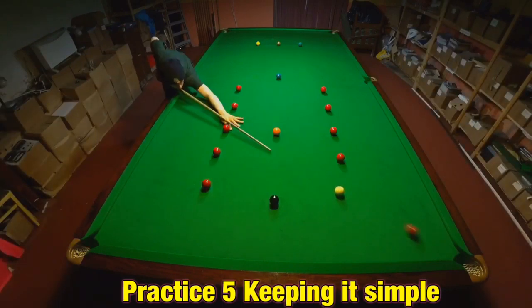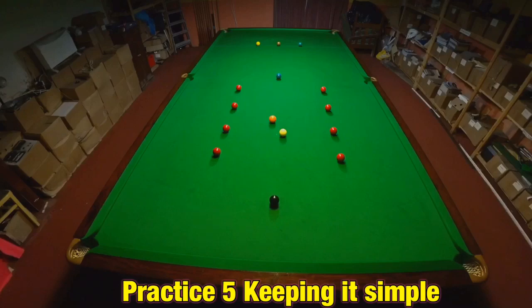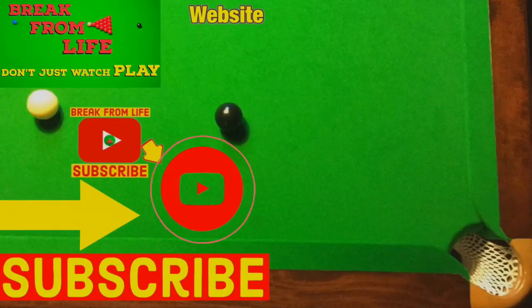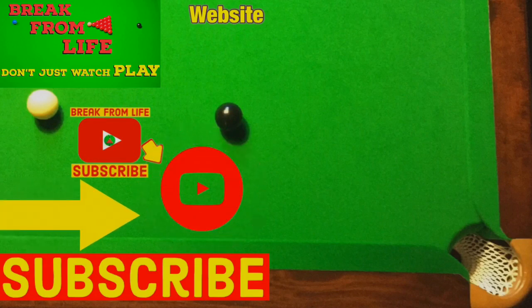This routine is actually as simple as it gets but it's a great way to do something that's absolutely vital when you're practicing snooker — getting used to and feeling comfortable playing a large number of shots consecutively. Find out more about angles in snooker, and remember: don't just watch, play, and make the commitment to becoming a better player by subscribing to the channel and visiting the website.